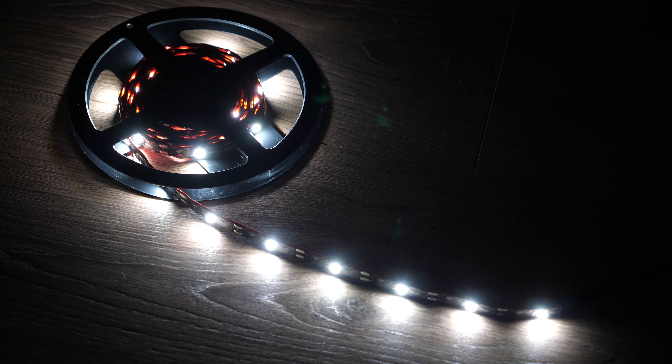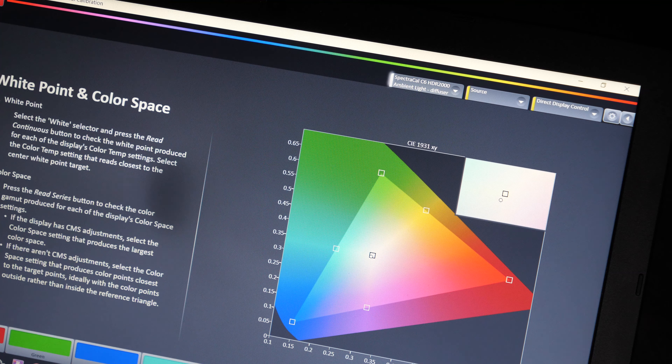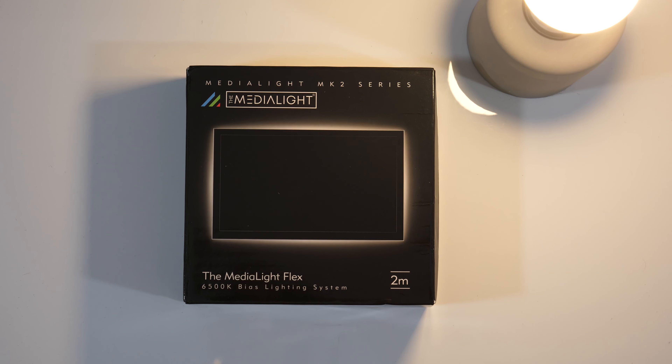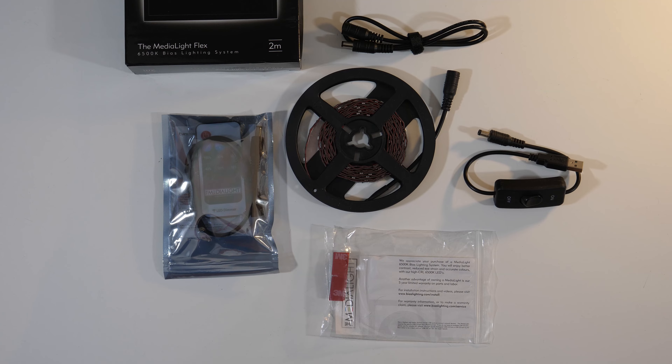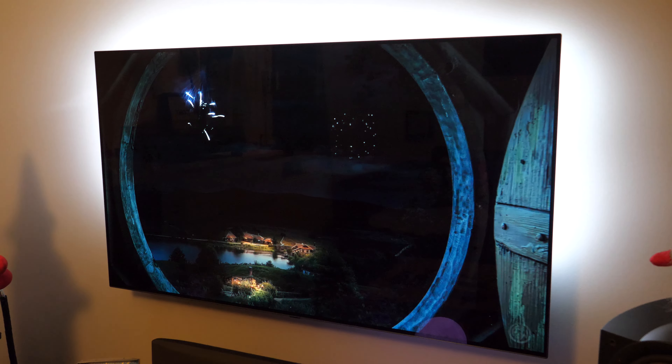Regardless of your preferences, I would advise bias lighting — ideally a high quality one with a color temperature that matches a calibrated screen. For that purpose, in 2021 I installed the Mediaflex 2-meter long LED strip that produces a beautiful light and makes the TV mounted on the wall look even better.